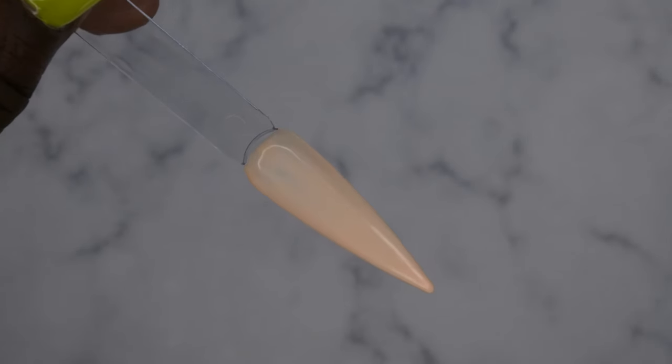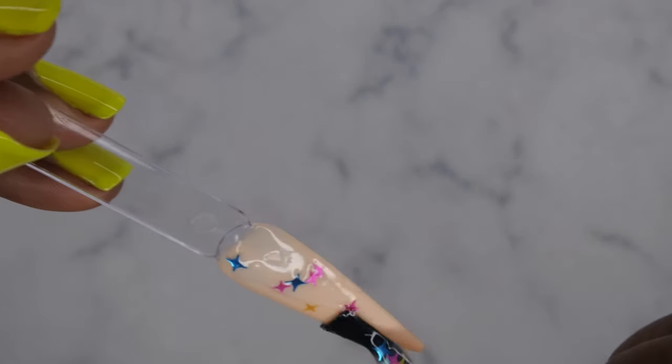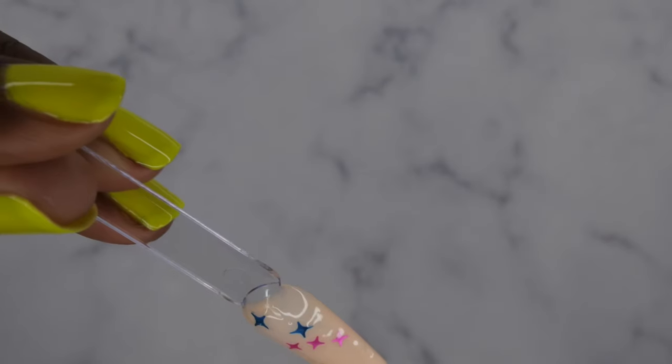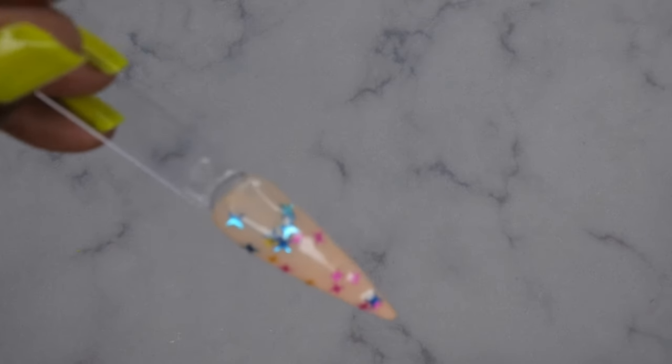I'm going to try it on a regular gel polish as well. Here is a random swatch stick that I had swatched out from another review, and I just want to see how it applies. I like that when I'm swiping it down, the stars kind of disperse themselves, which just makes life a lot easier. I'll just take a few more stars. I don't feel like this is a top coat that would last a really long time — well, who knows, it might actually. I guess it just depends on how sparse you are with your sequins.